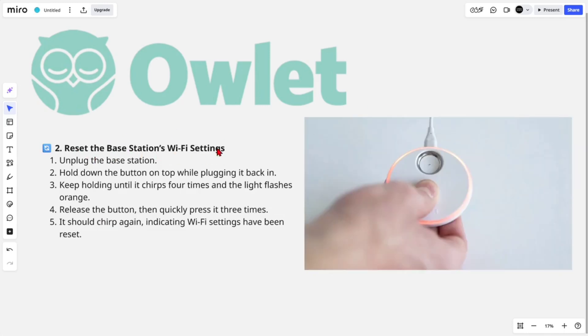Fix number two is to reset the base station's Wi-Fi settings. Unplug the base station, hold down the button on the top while plugging it back in, and keep holding until it chirps four times and the light flashes orange. Release the button and quickly press it three times — it should chirp again, indicating the Wi-Fi settings have been reset.